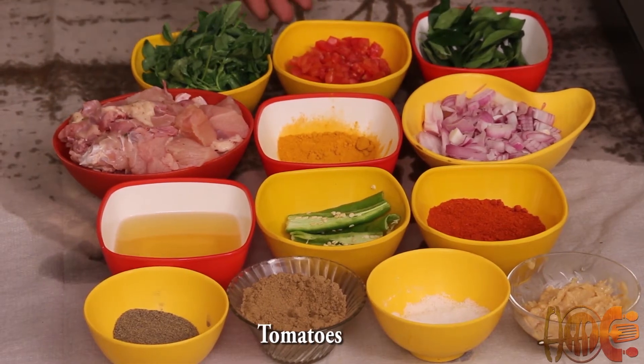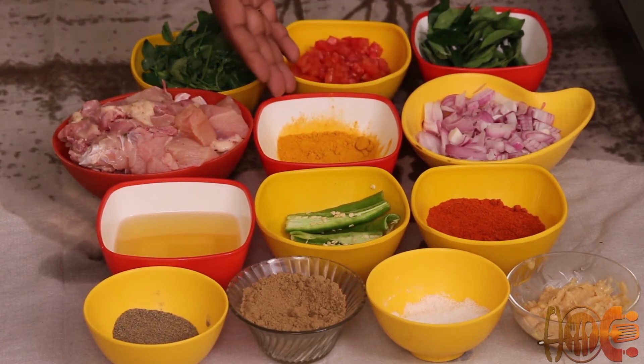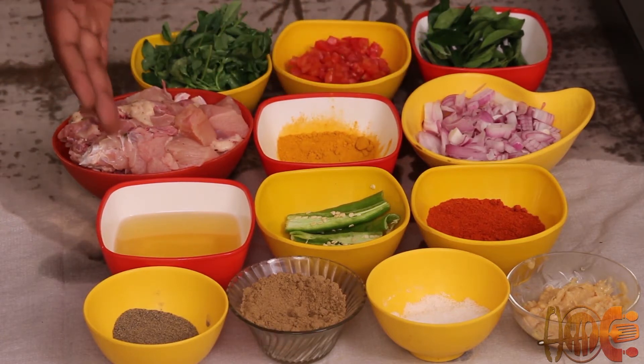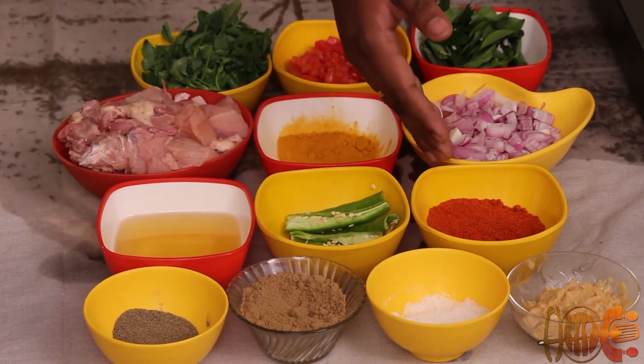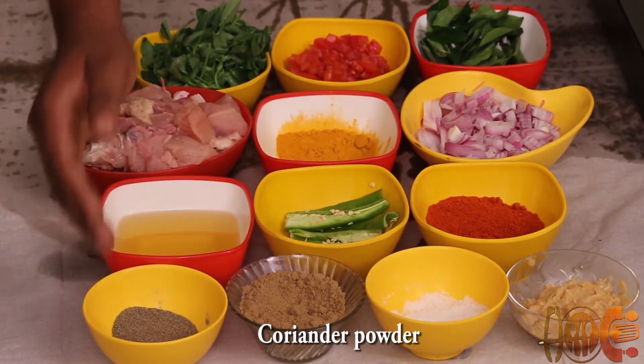Ingredients are methi leaves, tomatoes, curry leaves, onions, turmeric powder, chicken, oil, green chillies, red chilli powder, ginger garlic paste, salt to taste, coriander powder, pepper powder.